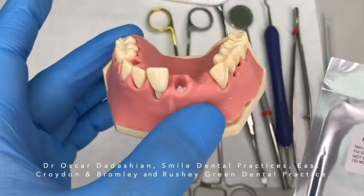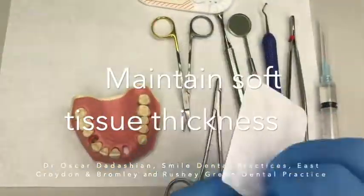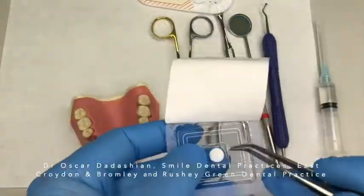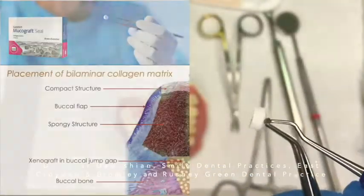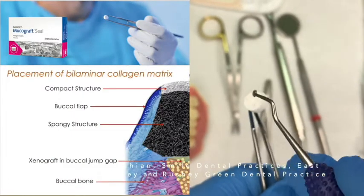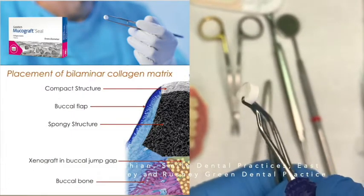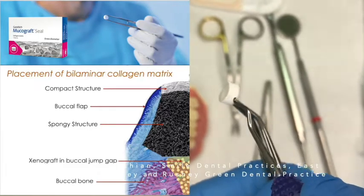Mucograft Seal comes in a sterile pack. It contains two parts — the main part is a spongy part, and it has an outer thicker layer. That outer thicker layer is like your keratinized tissue, and the spongy part is like your connective tissue.